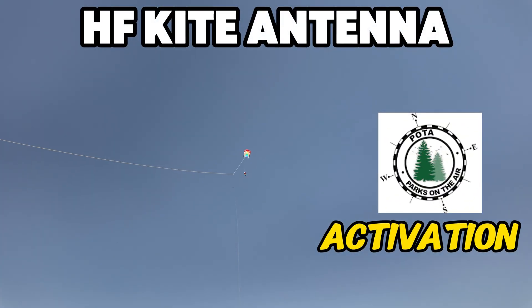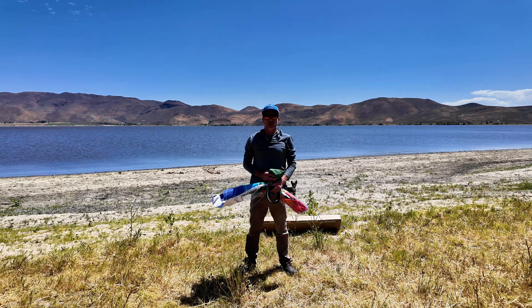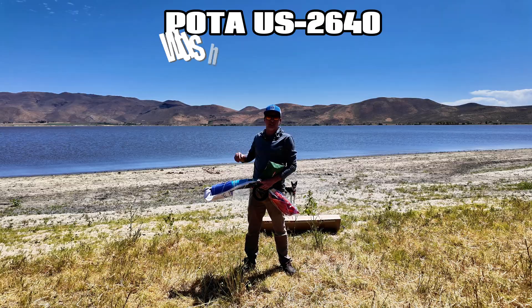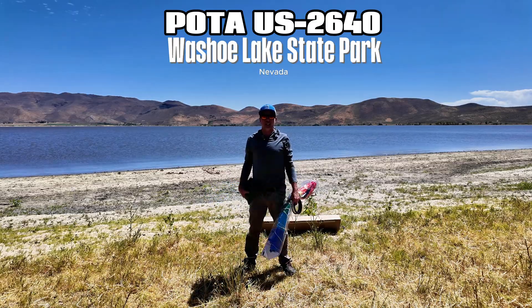All right, we got it all set up. No help from Ricky, of course. Greetings, I'm Bobby W6IWN. Today we're at POTA park US-2640, Washu Lake in Nevada.